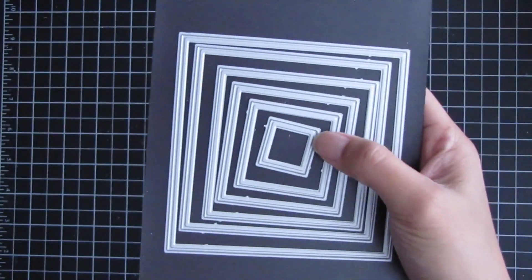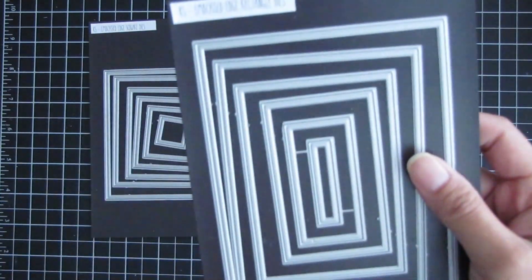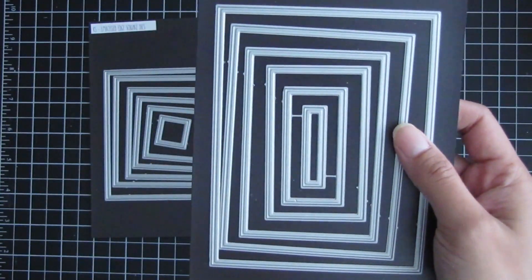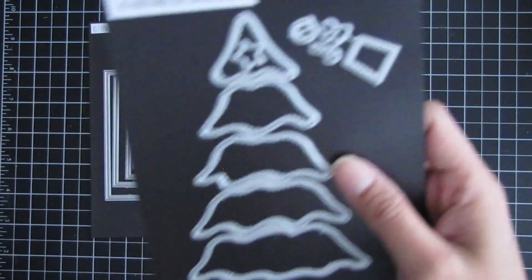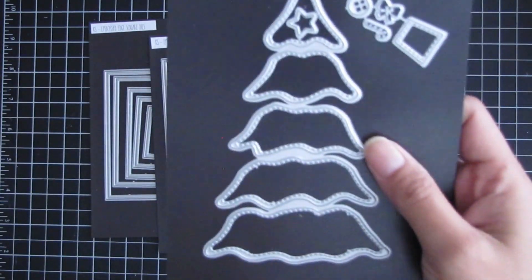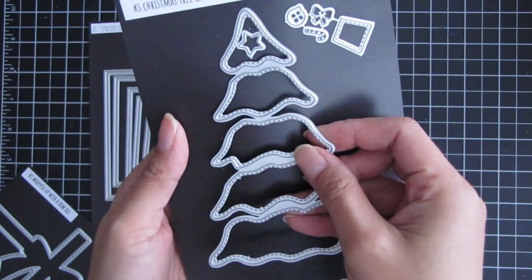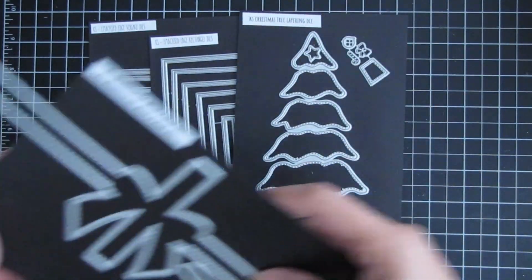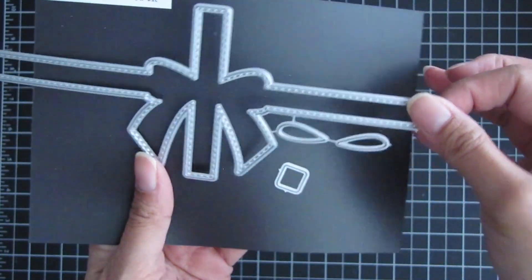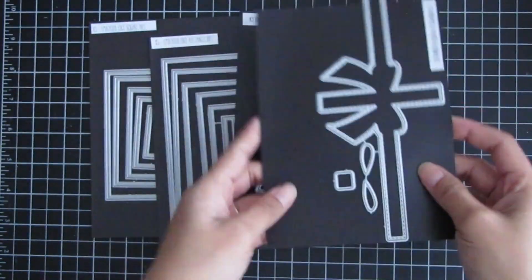The dies I'll be using are the embossed edge square dies, the embossed edge rectangle dies, and the stitched and layered Christmas tree die. It comes with multiple layers of the Christmas tree and also accessories. I'll also be using the wrapped up with a bow slimline die — mainly the ribbon sides and that small square.